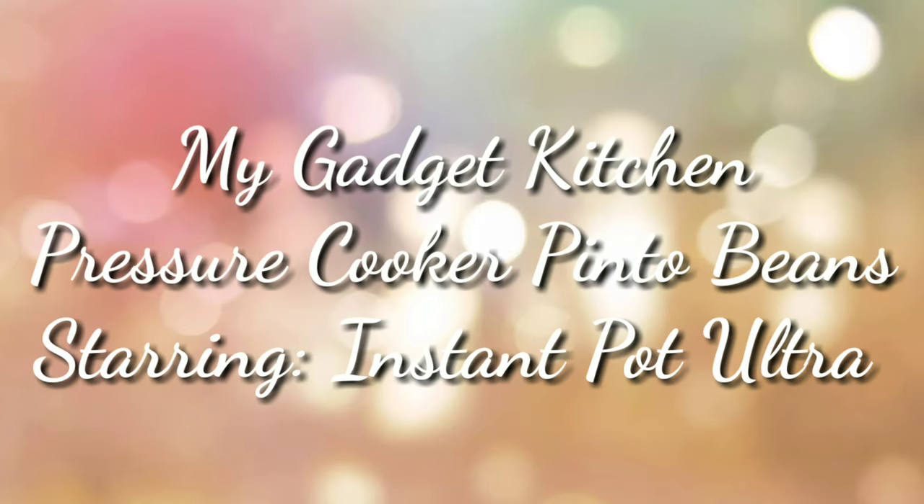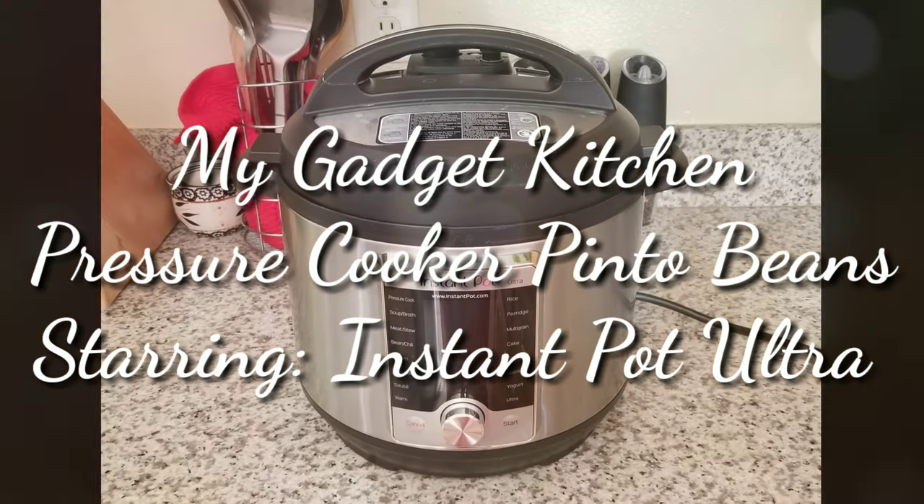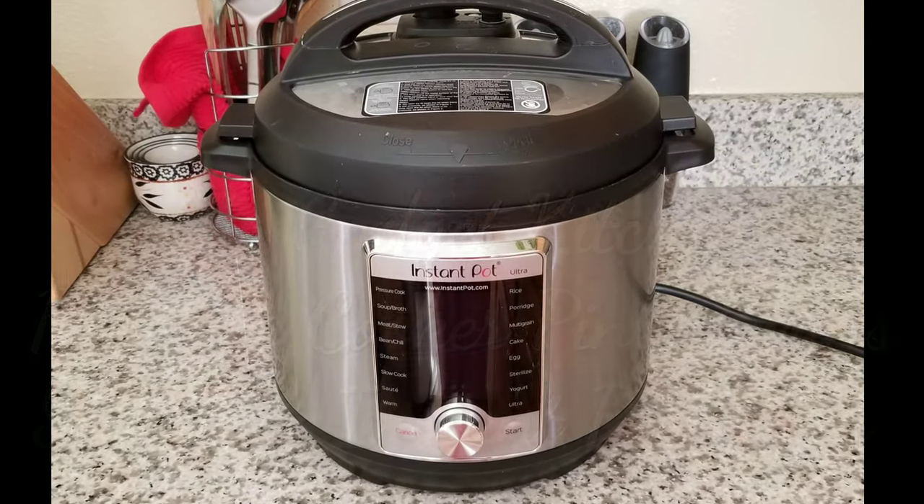Hey foodies, it's Crystal. Welcome back to my gadget kitchen. Today I'm gonna show you how to make pressure cooker pinto beans and I'll be using my Instant Pot Ultra.